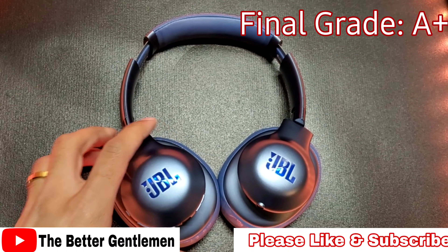If you guys have any questions about these, you can leave them down below in the comments. If you liked this video or found it helpful, please give it a thumbs up. For more content like this, please be sure to subscribe. I'll see you guys next time.